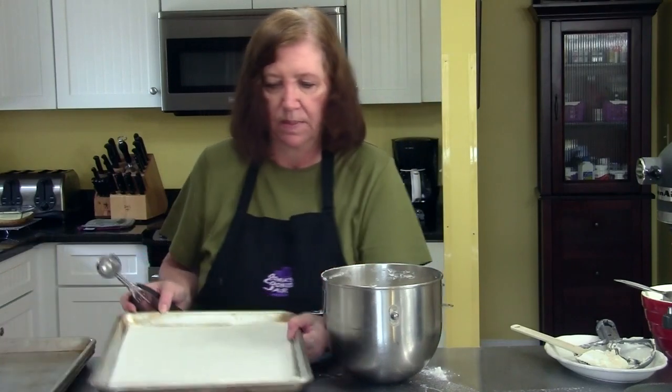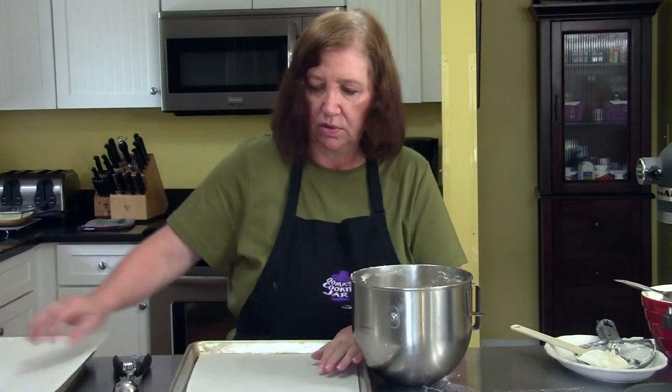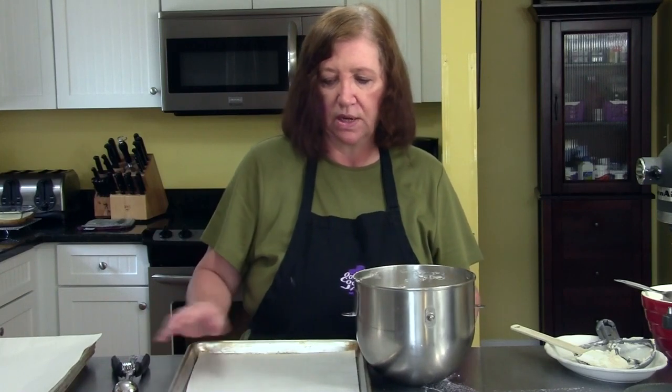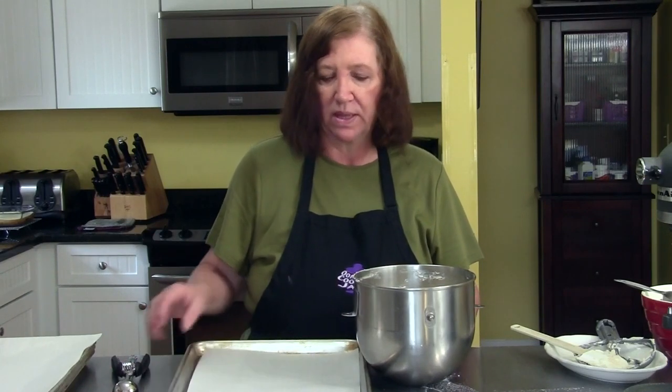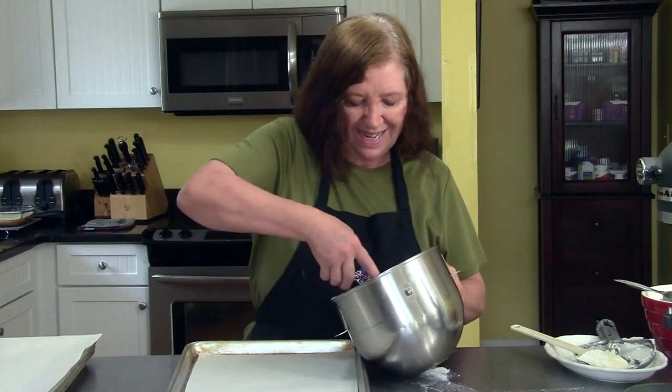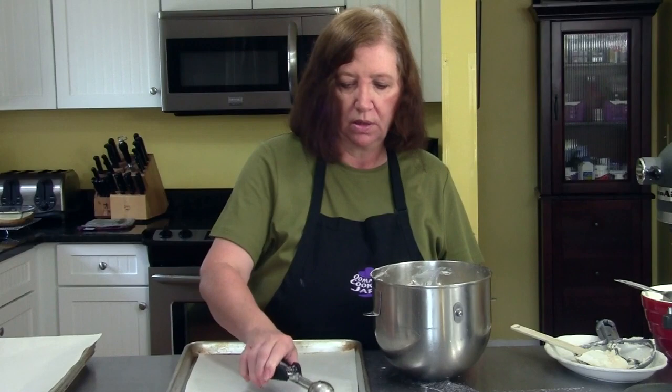I have my cookie sheets. I like to use parchment paper, though you don't have to. You can use silpat — those rubbery liners — I use those too, but the parchment I can throw away while the silpat I still have to wash. Or you can just lightly grease the pan. Because there's so much butter in the dough, you don't need a lot of grease.